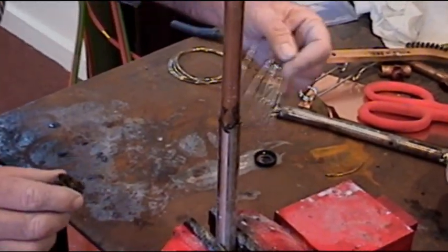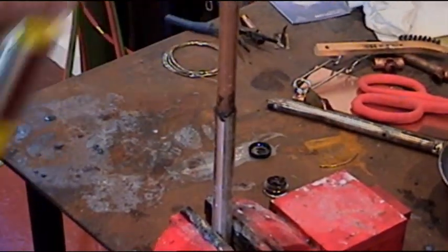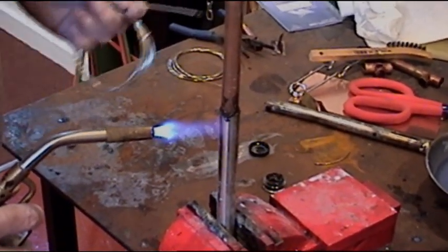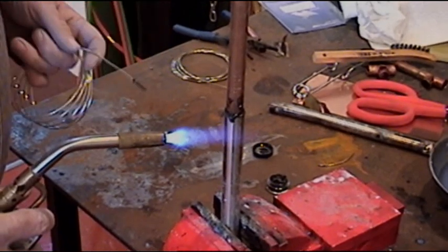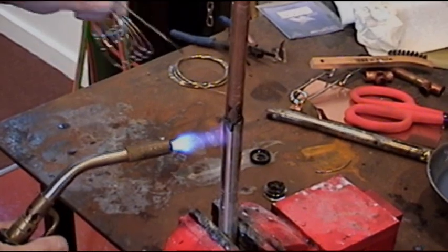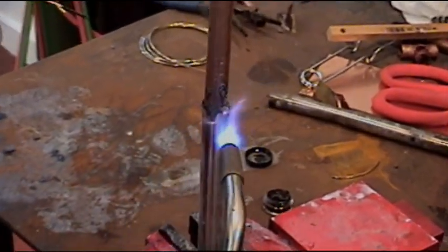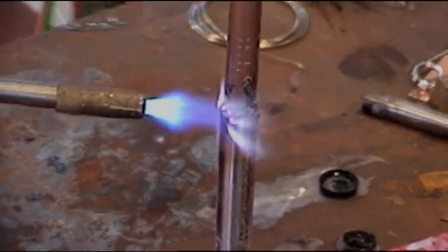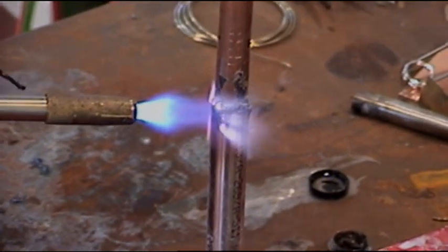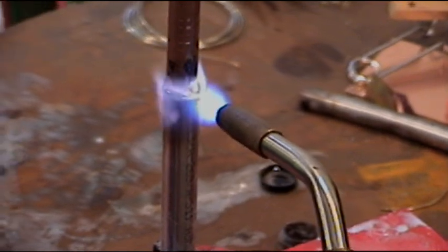Now this black flux — you cannot overheat it, it won't burn, it won't contaminate. Some fluxes you heat them up and they burn, and when they burn they don't work anymore. That's not true with the black flux. What we're going to do is put a little heat on the stainless — it's a little bigger and takes more heat than the copper. We're just going to watch our flux kind of flow; it'll get liquidy, more liquid.